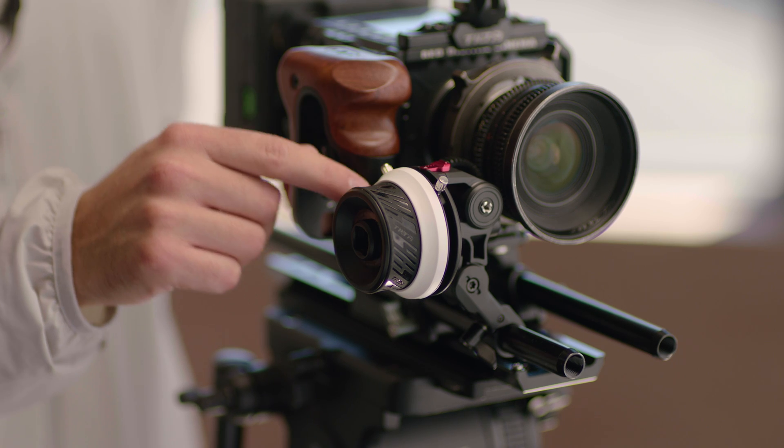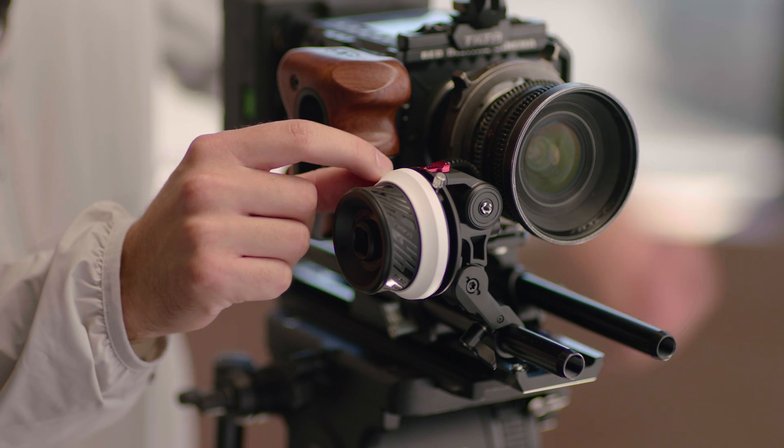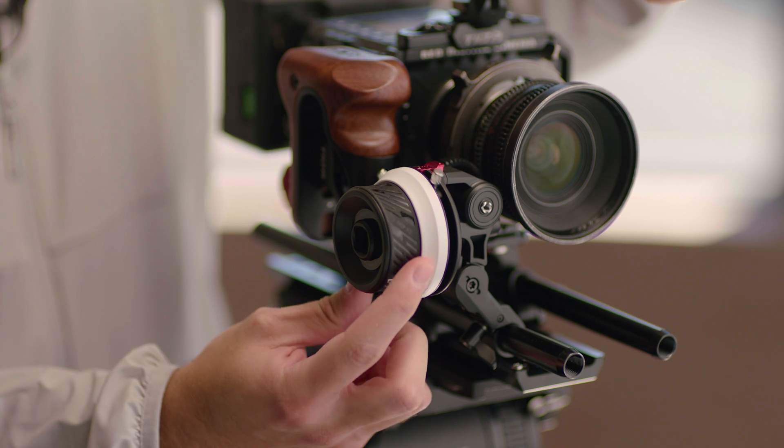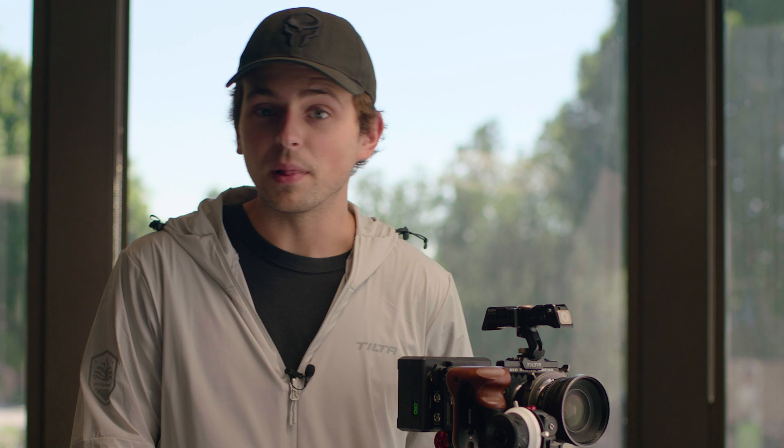Next, you'll notice the new and improved hard stop system. This is going to have very similar hard stops to the old unit. However, you're going to have this new lever that's going to allow you to engage and disengage these hard stops. This is great if you're trying to do a more complex move or if you just need to keep the hard stops out of the way.